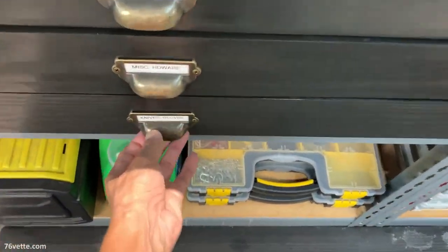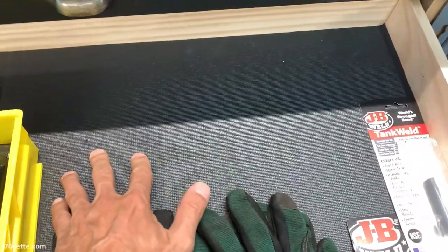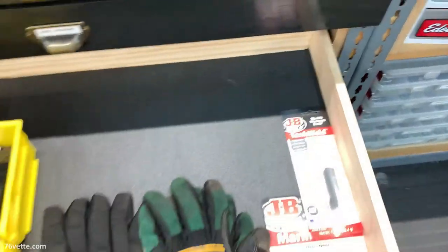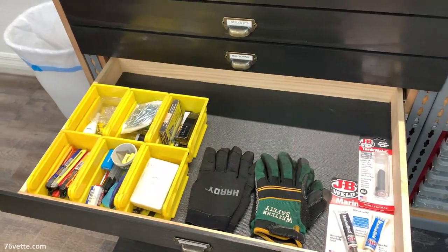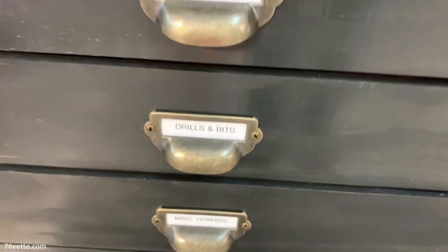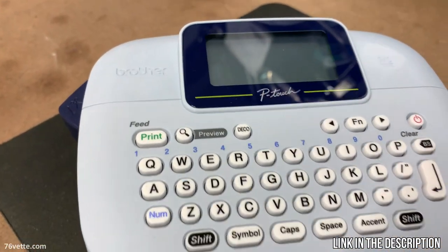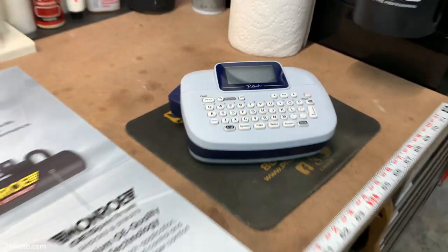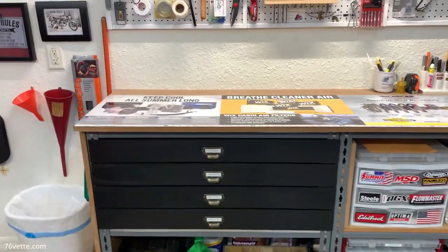I also added a liner — I had leftover material — and I think that really helps quite a bit; it makes them look even better. As you can see, I labeled everything — it's kind of limited as far as how much I can put in here, but I used my P-Touch printer.